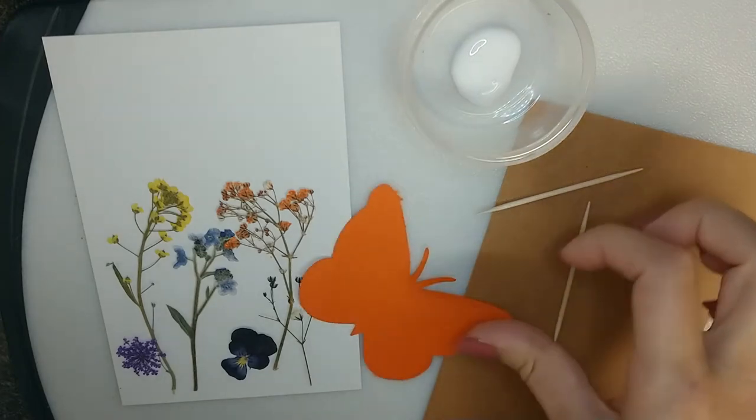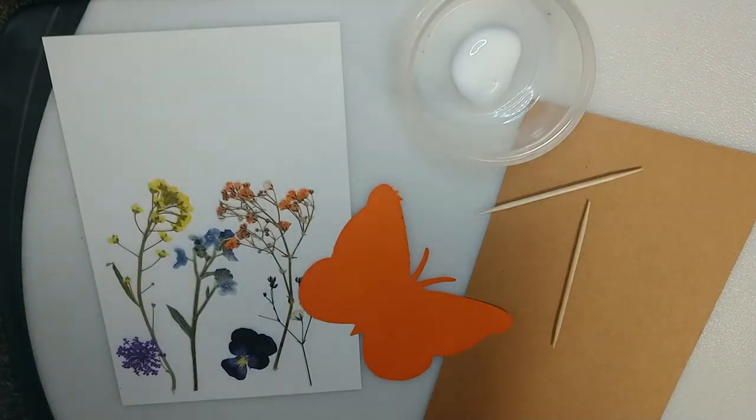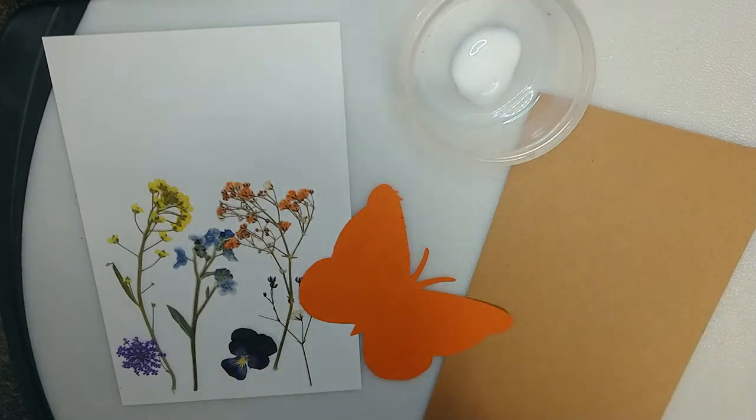I've got my butterfly cutout here and just plain white glue — that's all you need. I put some in a little dish, and then we've got some toothpicks. We're going to use these to put the glue onto the flowers since they're so thin and delicate.